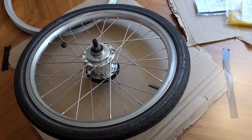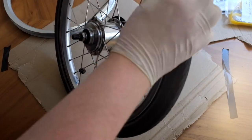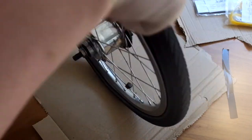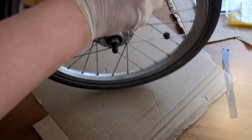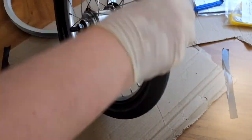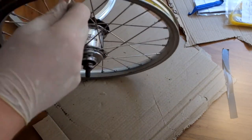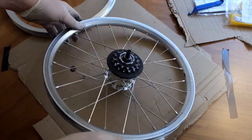You'll be pleased to know I've sped up some parts of this video — I think the total process was about two hours. So I've just taken the tire off, the inner tube off, and the rim tape.